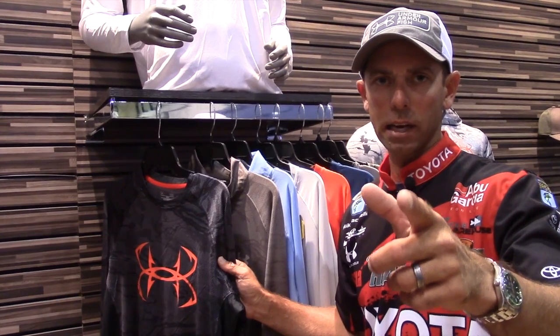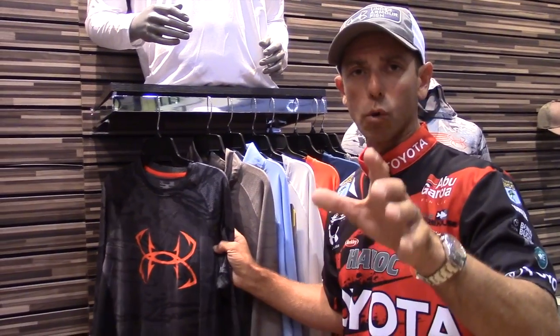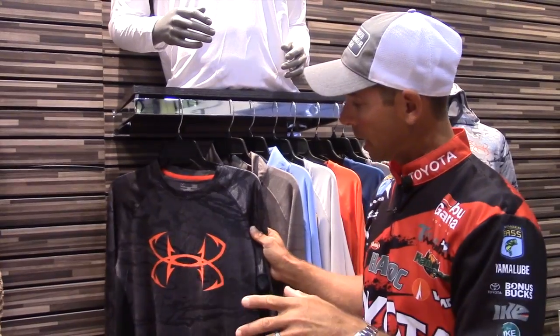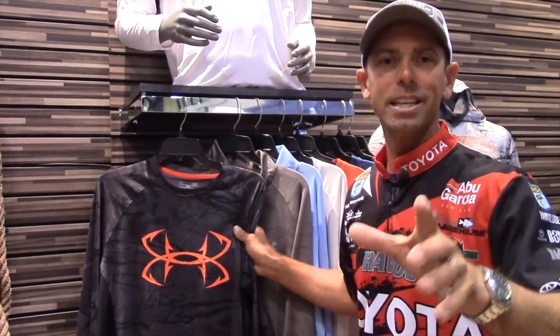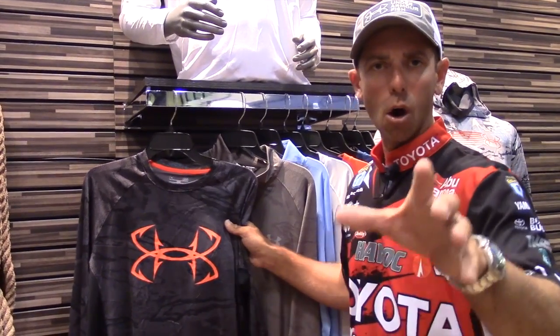Hey everybody, Mike Iaconelli here at ICAST 2016 at the Under Armour booth. I want you to look at some of the really cool new tops and shirts from Under Armour. These are cool looking — that's the Under Armour hook logo, awesome looking.